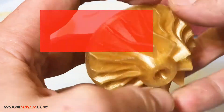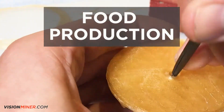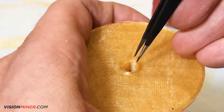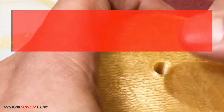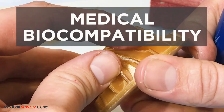Certified-grade Ultem can be used in food production for custom shaping forms, baking sheets, decorating masks, cutting dies, cookie cutters, patterns, fixtures, and more. Certified-grade Ultem has NSF-51 food contact certification and is biocompatible with ISO 10993 USP Class VI certification.